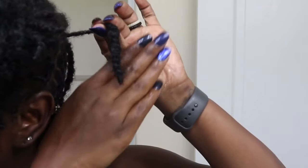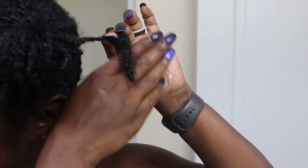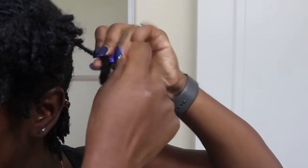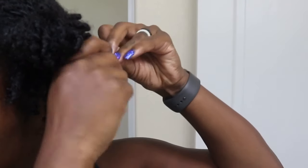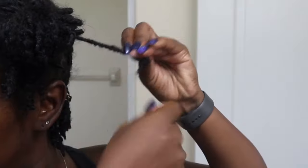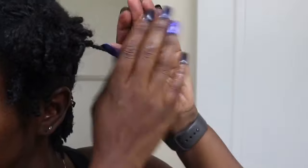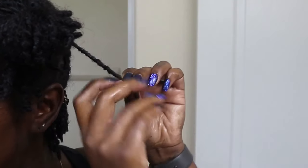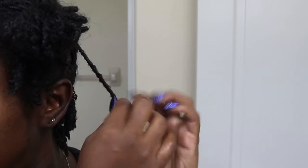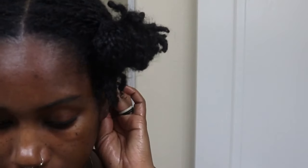You guys can see there's a lot of frizz on this one. For these, I'll twist it and then I grab the extra hair — the frizzy hair — and I'm taking that hair and wrapping it around the lock. I'm not doing that to all of them, just the ones that are like super frizzy. And then palm rolling it once; twice is the max that I'm palm rolling. And just twisting it down and then clipping it.